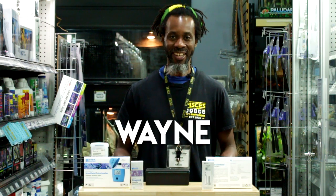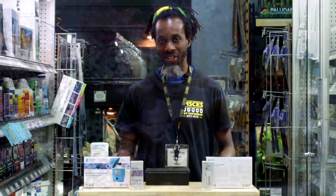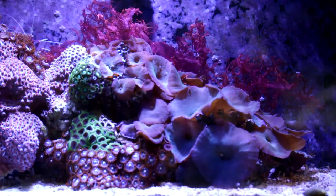Hi everyone, welcome to Pisces. My name is Wayne and I'm one of the marine guys that manages one of the tanks here.